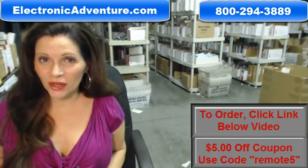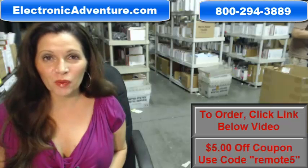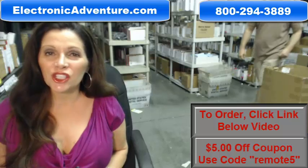So you need to buy an Onkyo Remote Control? Well, you've come to the right place. Just click on the link right below this video, order your Onkyo Remote Control, and it ships today.